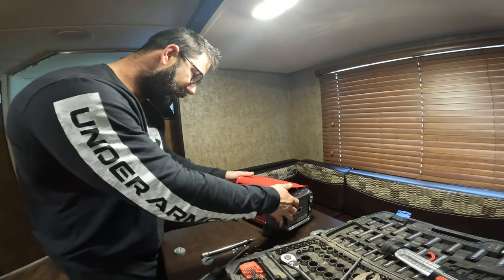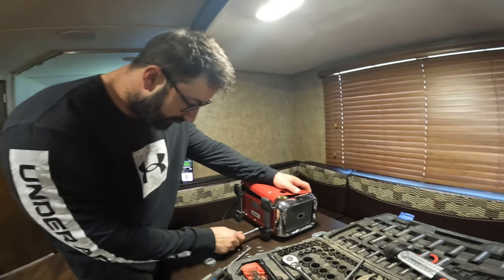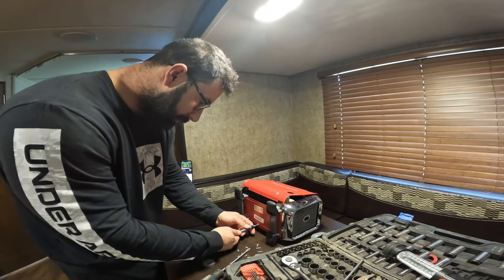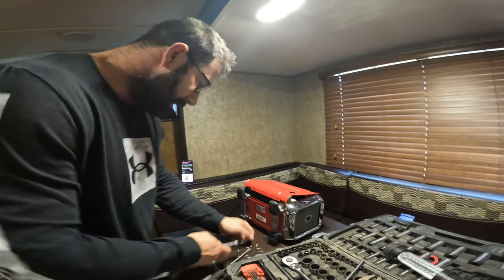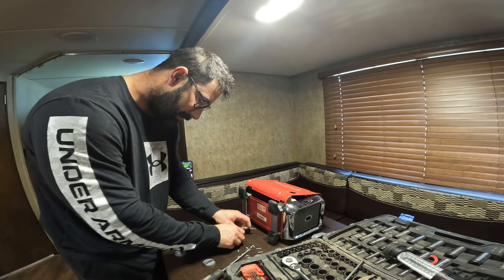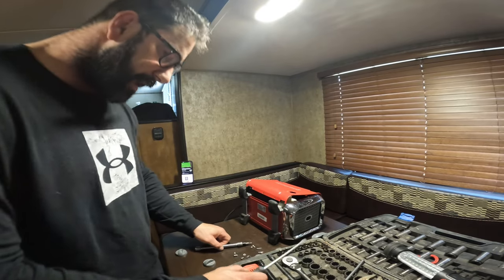Today this heater won't stop kicking in and out. I just use it as a space heater at times to keep the bedroom warm, but it keeps cutting in and out. So I Googled some stuff and found out there's a thing inside that shuts it off — it's not a sensor, it's sort of a balance.